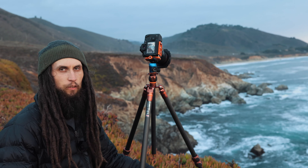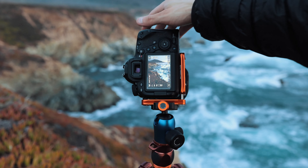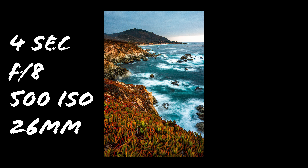One thing I would really recommend — and something I think is really important — is to really plan out your subject and what your composition is going to look like, because just shooting a beautiful sunset isn't necessarily going to make a great image. You really need to have a solid composition. I'm going to try to shoot this right as the water comes in and then comes out, while some water is hitting the rock, creating a really good image.